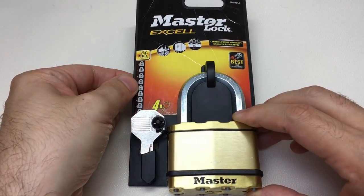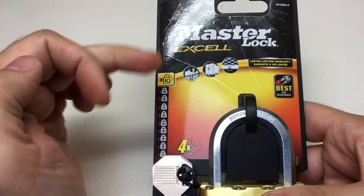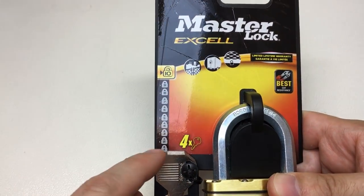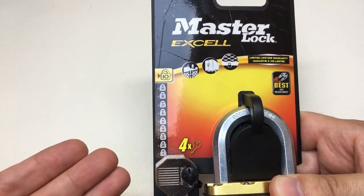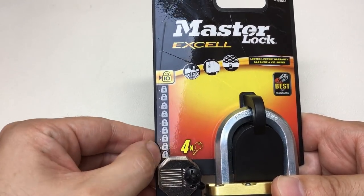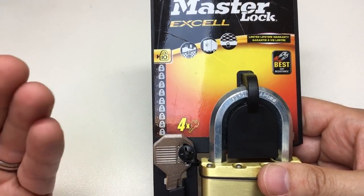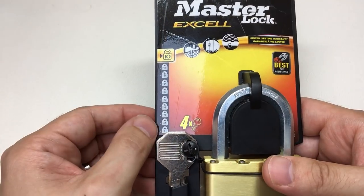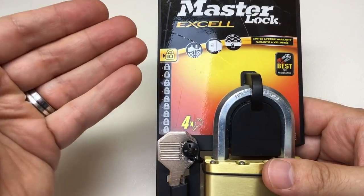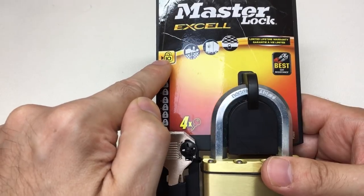As a consumer, you walk up to a stand and see ten padlocks - you'd assume this is some kind of security rating or security level. If you were to purchase a lock with a one rating, you'd expect a lock that isn't so secure, maybe for low security applications. Ten out of a scale of ten - it isn't a stretch of imagination to believe most people would consider that to be the maximum level of security this brand would offer.